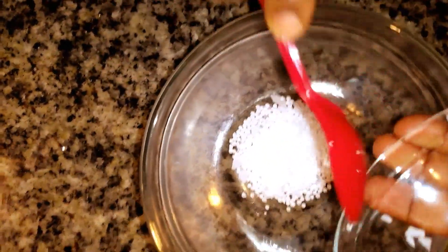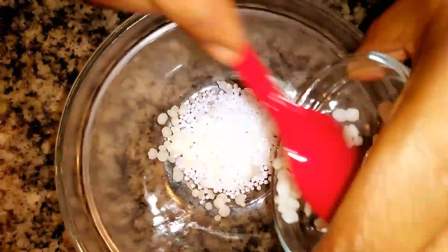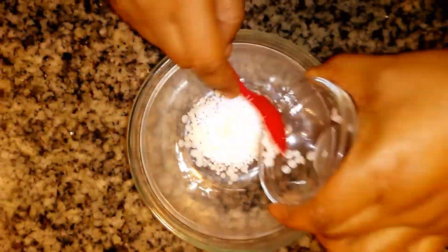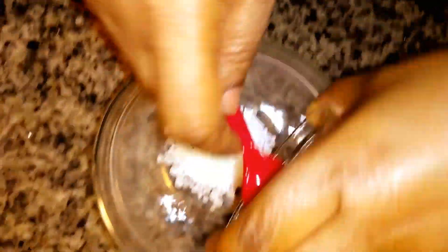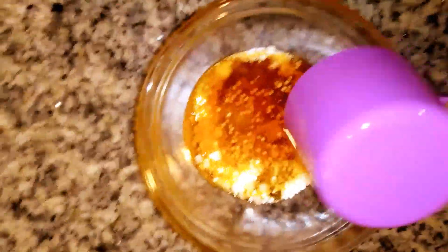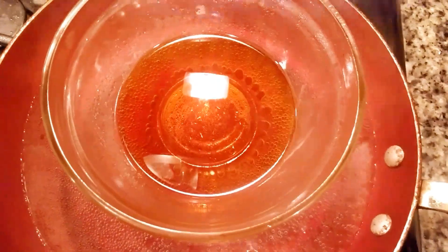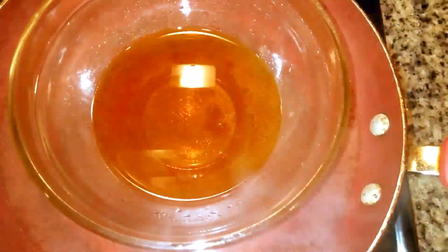I've measured out a quarter cup of my papaya oil and a quarter cup of my orange oil. These are the oils I'm going to use to dissolve the b-wax and the e-wax. I've added the e-wax to my mixing bowl, then I'm adding the b-wax and the stearic acid, followed by the papaya oil and orange oil. I'll be using a double boiler method to dissolve this — you can also dissolve it in your microwave.